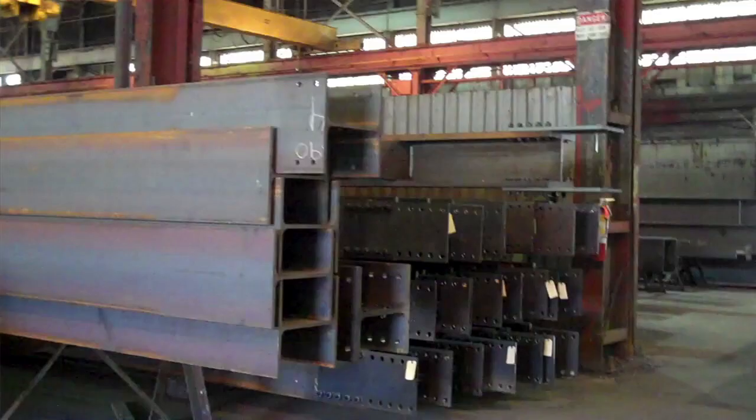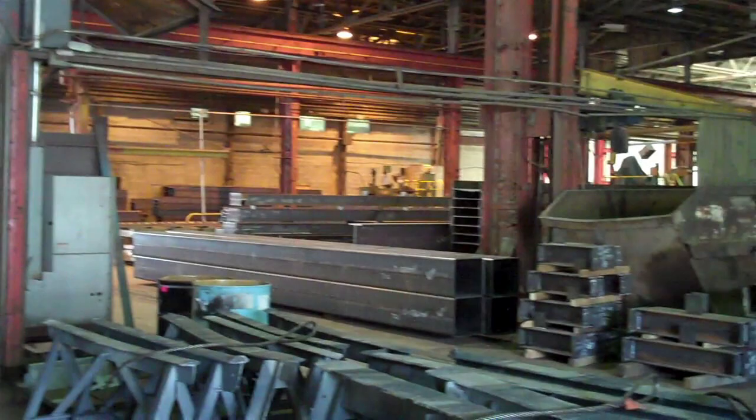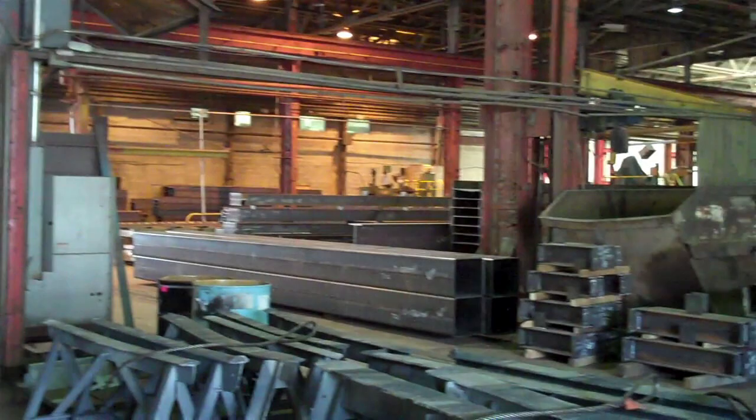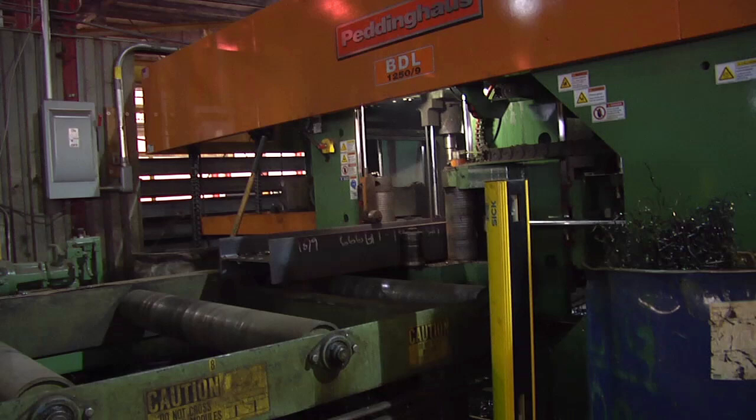This facility itself is over 300,000 square feet. We process all material in this plant — none of the material is fabricated elsewhere. Everything that we ship to a project is done here.